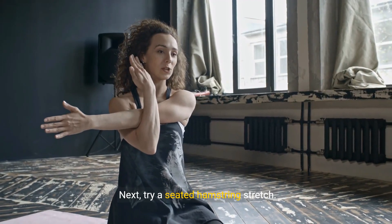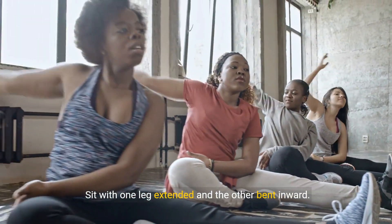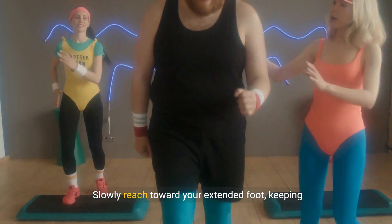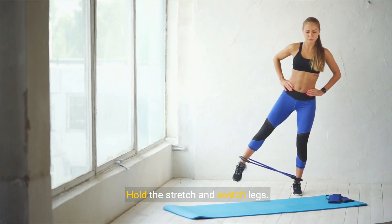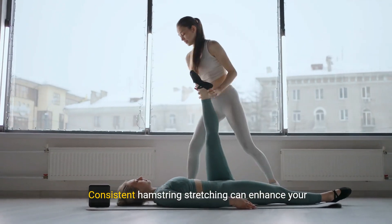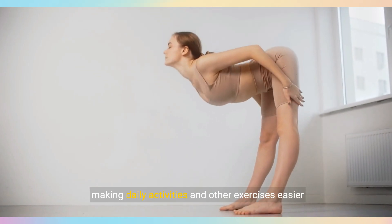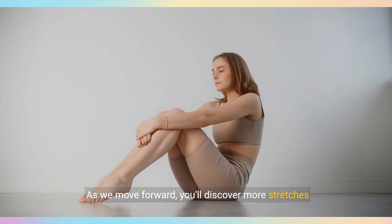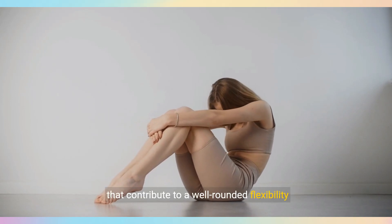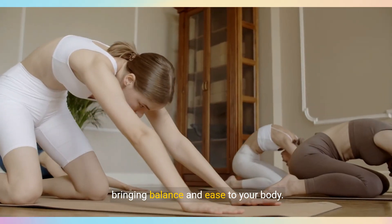Next, try a seated hamstring stretch. Sit with one leg extended and the other bent inward. Slowly reach towards your extended foot, keeping your spine aligned. Hold the stretch and switch legs. Consistent hamstring stretching can enhance your range of motion, making daily activities and other exercises easier and more effective. As we move forward, you'll discover more stretches that contribute to a well-rounded flexibility routine.